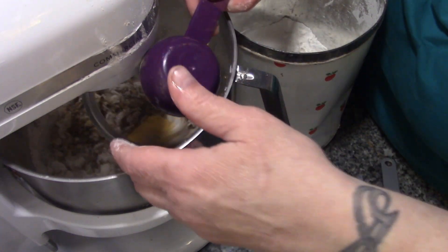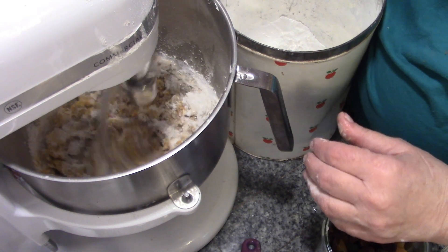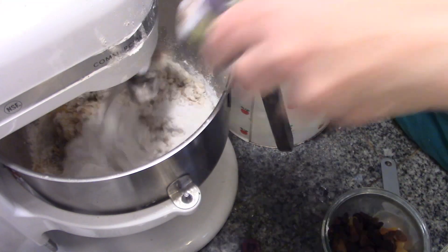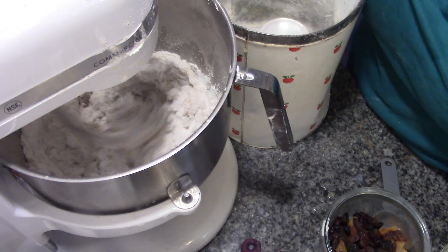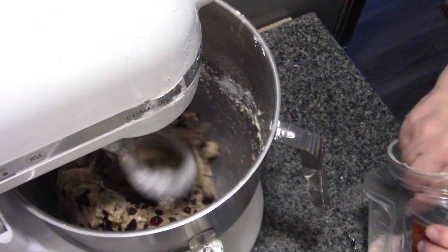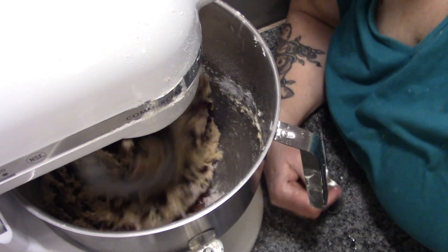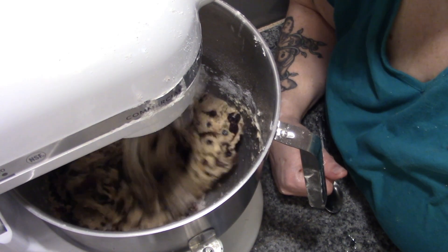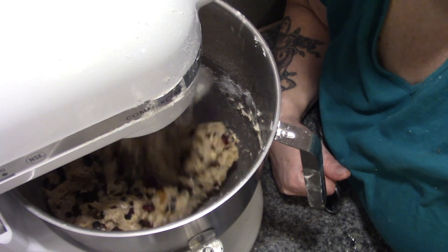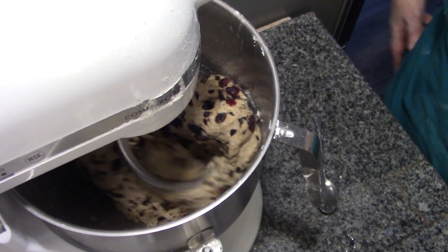In goes our pumpkin, and some more flour. We're going by consistency, not measurements — I'd say that's about four cups of flour. In goes all of our fruit. And I almost forgot — a teaspoon of salt. It should have gone in with the flour, but this is going to mix really thoroughly so we'll just leave it. If your dough is almost done and you've forgotten the salt, just leave it. Now it's starting to come away from the sides of the bowl, which means it's just about done.